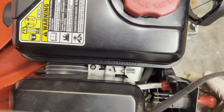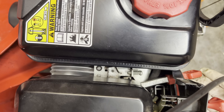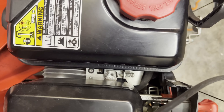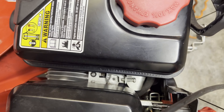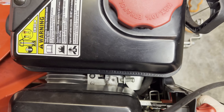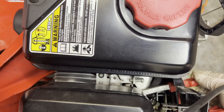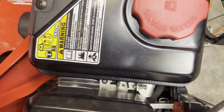The other spot that kills it: when I push this lever forward all the way, it hits that piece of metal right there — that's the other piece that will kill it. When this lever grounds it out, no spark. But that's not touching that. So I'm thinking we have an ignition coil issue.